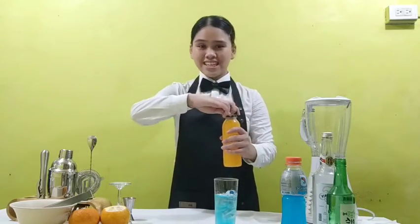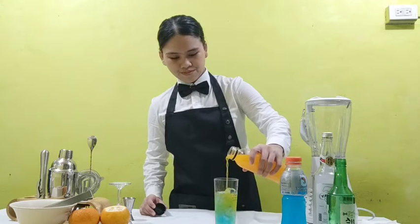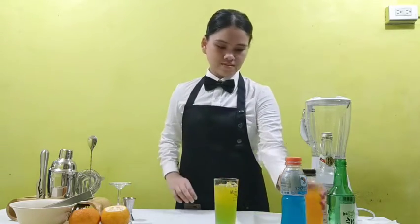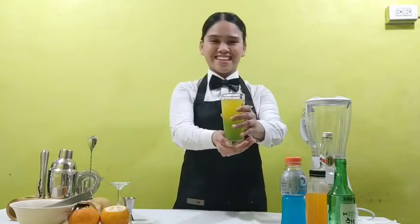And lastly, add the orange juice. Here it is — the Taewo cocktail.